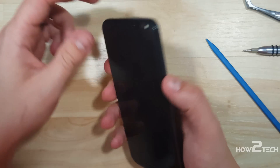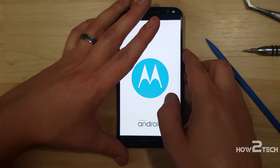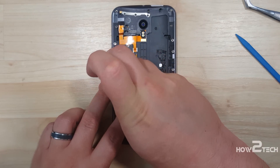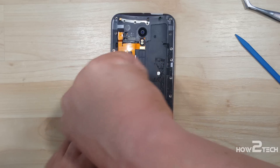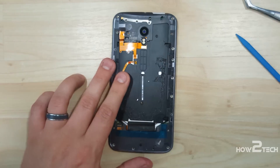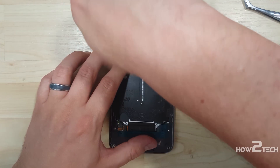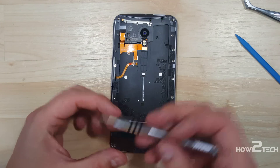Now at this point you can go ahead and test everything. You want to make sure the phone is fully functional — that your Bluetooth, your Wi-Fi, everything functions like it should before you put all the screws back in and put the back on the phone. Now we're going to go ahead and put all the remaining screws in. If you put them in as we go, you won't miss any steps. Start on the left side and work your way up and around. Remember the screws have a little bit of thread locker, so you don't have to put them in extremely tight — probably not even as tight as they were originally.